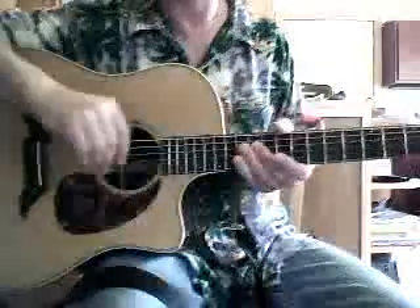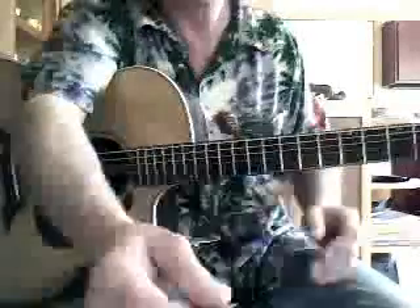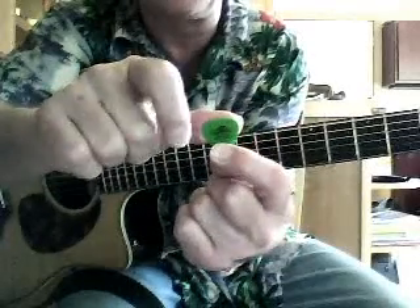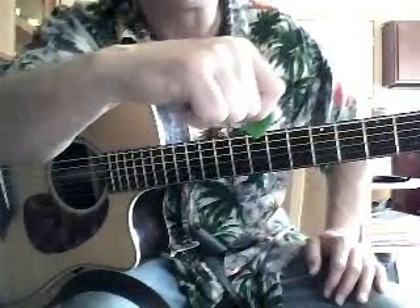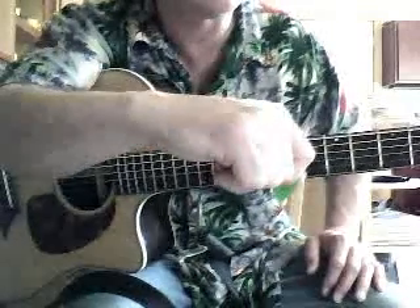Now, how to hold the pick. See that line on the pick? I want your thumb to go along that top line of the pick, so the thumb is kind of parallel to that line. Then the index finger goes underneath it. Rather than just holding it flat, curl the finger in — at least for now. You might adjust this later personally, but that's the best way at the beginning to get the most surface area of your fingers on the pick while still leaving plenty to pick with.